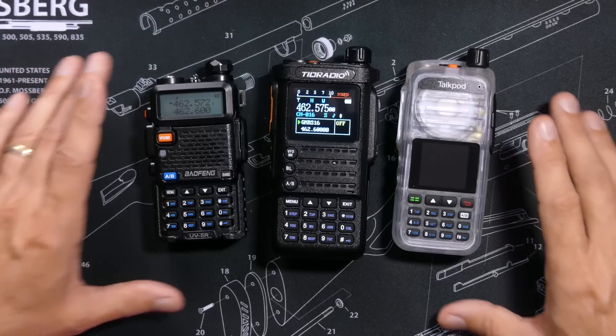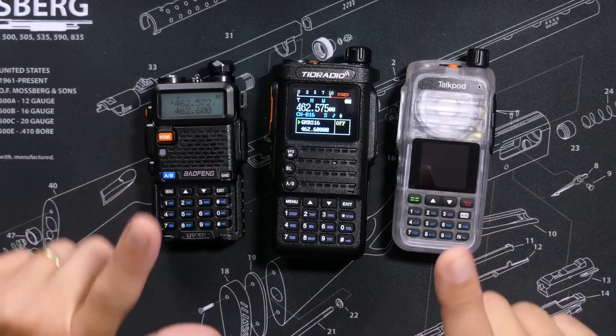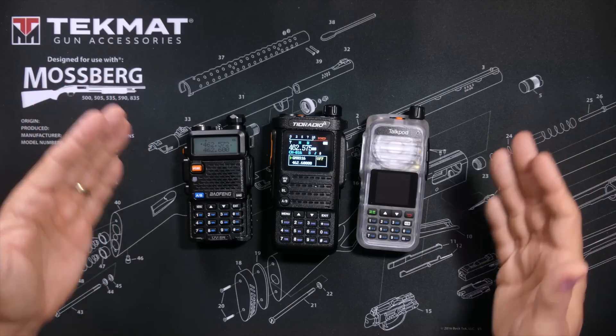So which of these three radios is the best radio to buy? Only you can decide which of these three radios will best meet your GMRS lifestyle and which features are best for you.